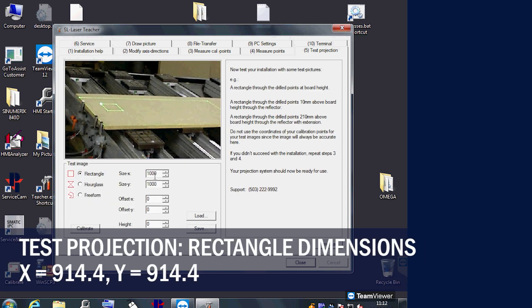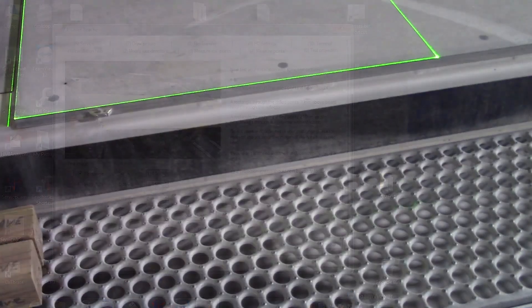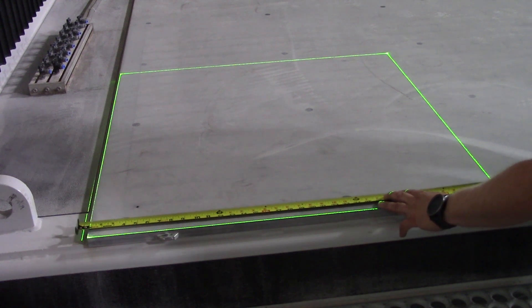On the test projection tab, enter the dimensions to create a 36 by 36 inch rectangle. Measure the square and make sure the tape measure is flat to the surface.